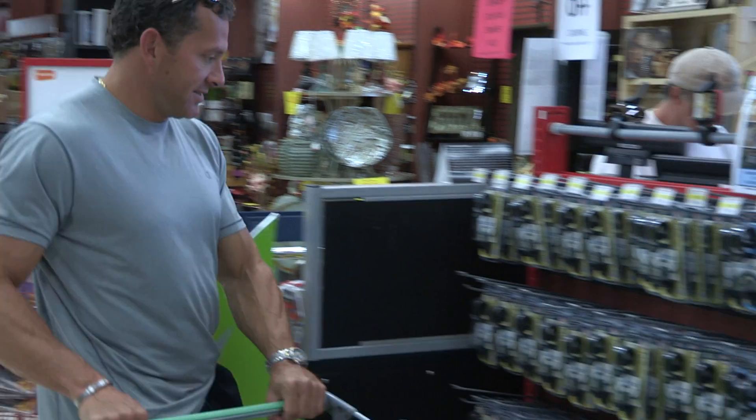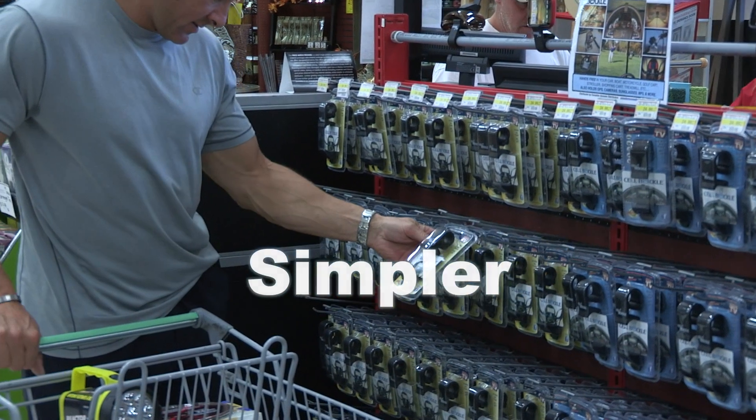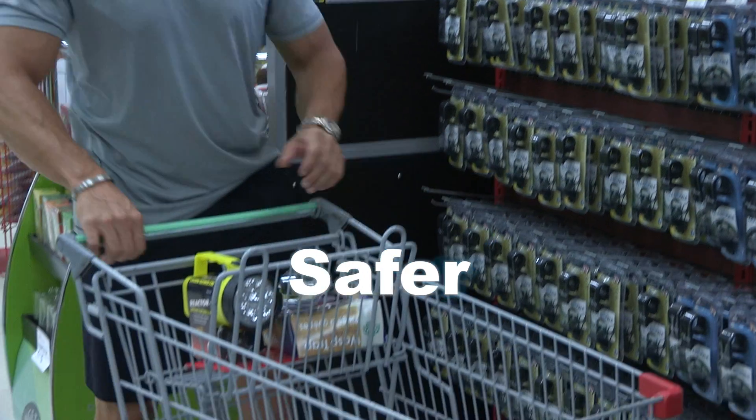Every once in a while a product comes along that just makes your life simpler and also makes you safer while saving you money. Introducing the Cell Buckle.